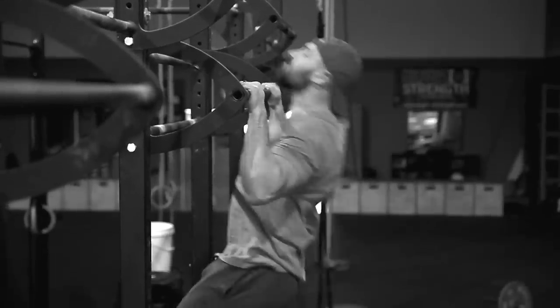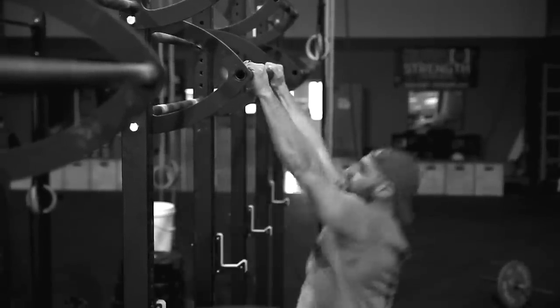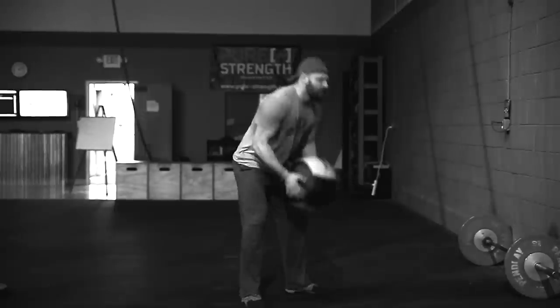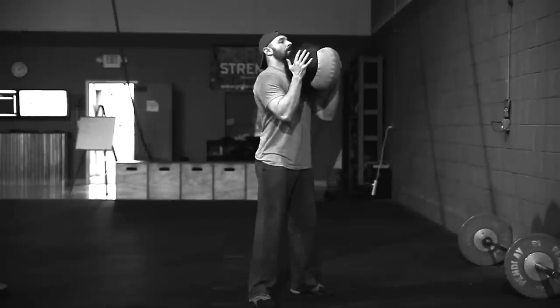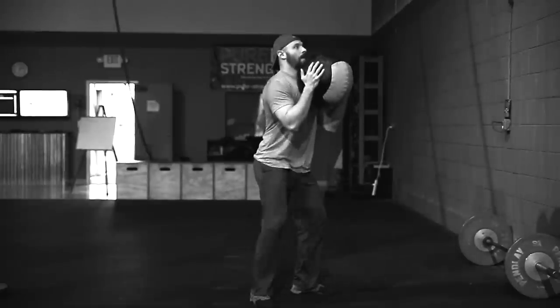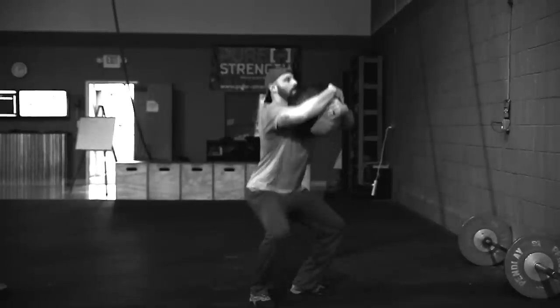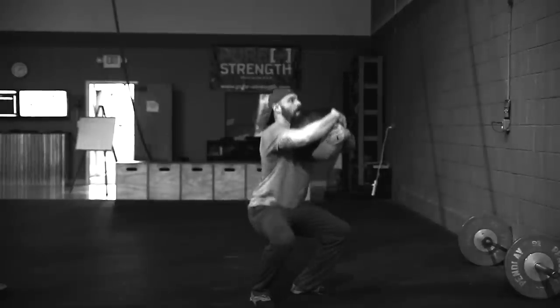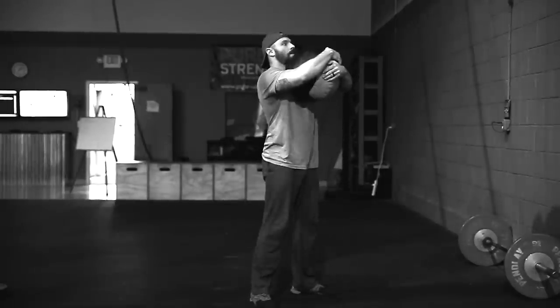The last movement in WOD 2 is pull-ups or wall ball goblet squats. Pull-ups: full extension at the bottom with elbow completely released, and at the top the chin is over the bar. The wall ball goblet squat: hold the wall ball at your chest — not at the stomach, but up at the chest — squat to full depth so the crease of the hip is below the top of the knee, then come to full standing extension at the top.